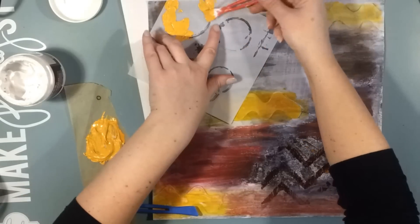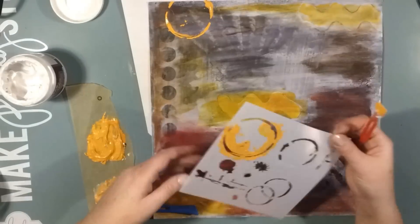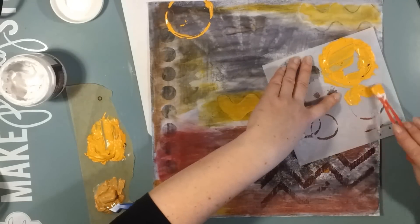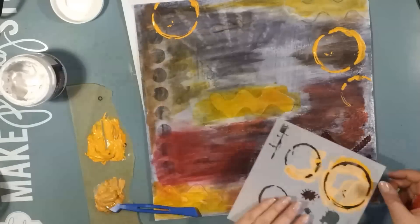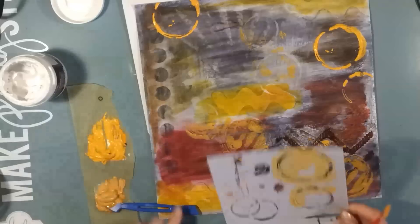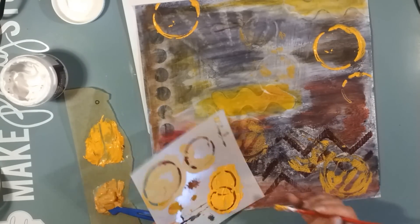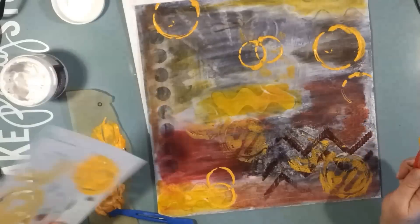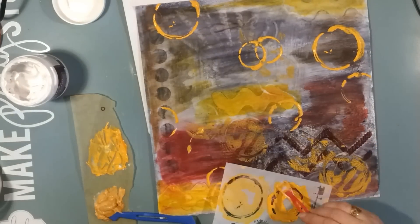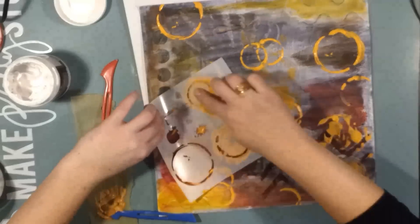I'm using a stencil with coffee cup stain marks and splatters, and I will randomly place these patterns all over the layout. I'll also use the excess paint to stamp that onto the page as well. I'm just making a very big mess and I'm loving every minute of it — it's been really really fun to work on this layout. I try to use up all the paint, knowing I can go back and dry it off with my towel if it turns out to be too much.